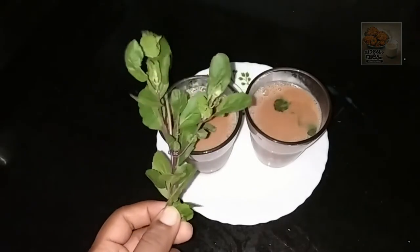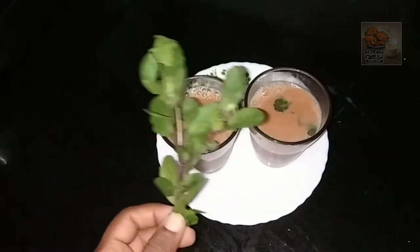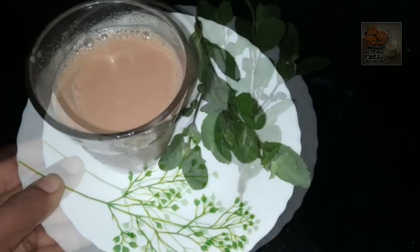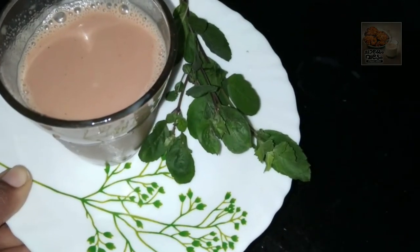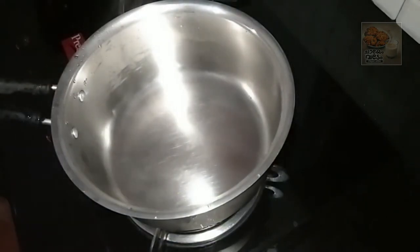We used to add the tea in the kitchen. Let's mix the tea in the kitchen.